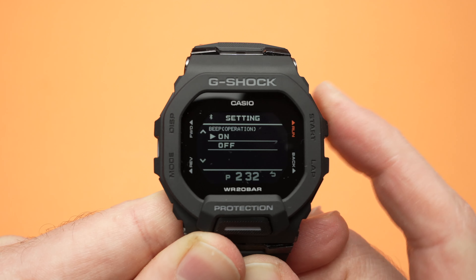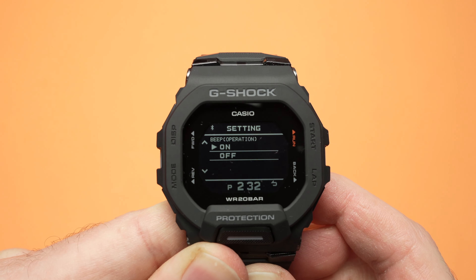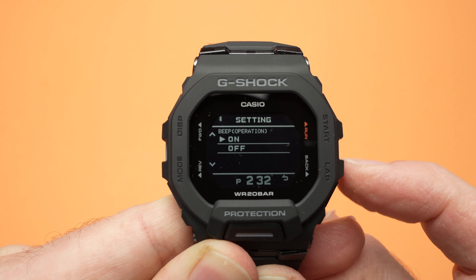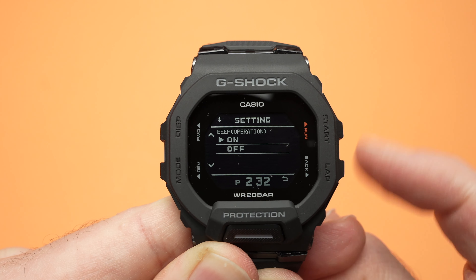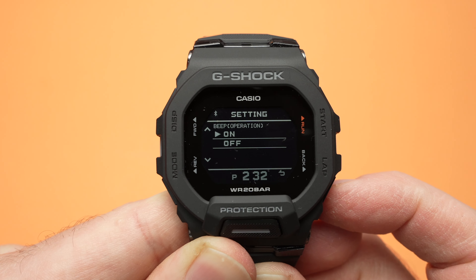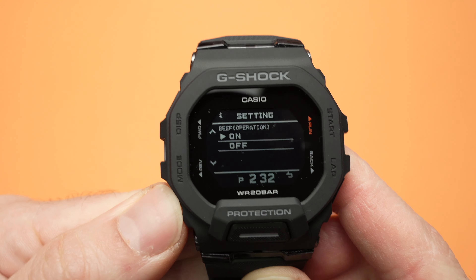In this video I'll show you how to turn on and off the beep sound of your Casio G-Shock GBD-200. This function can be highly customizable so that you can hear the beep only for certain things and turn off for certain other things. So let me show you how to do it.